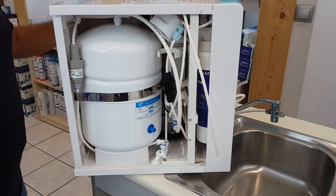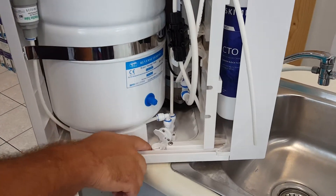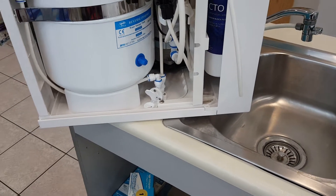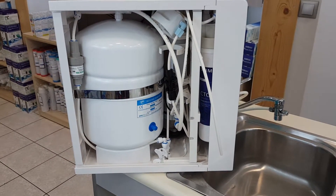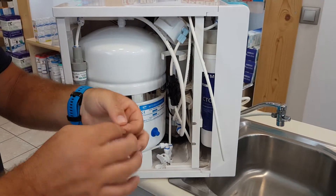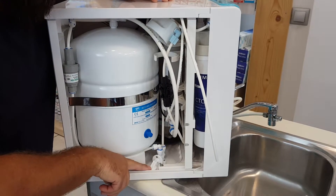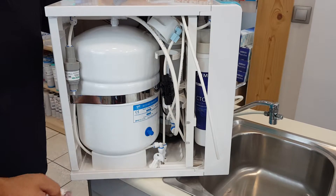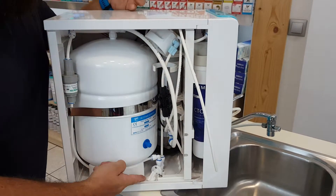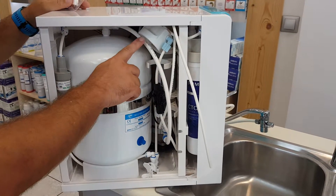Another cool feature of Kali's reverse osmosis is the water stop. When it detects water leakage it stops the system from working. To activate it, you need this pressurized special material that looks like a pill. Remove the packaging from the pill, place it here, and put the trigger downwards — now the system is on. When water reaches this material it bloats, activating the trigger and stopping the whole system.